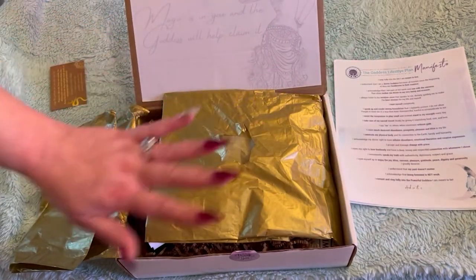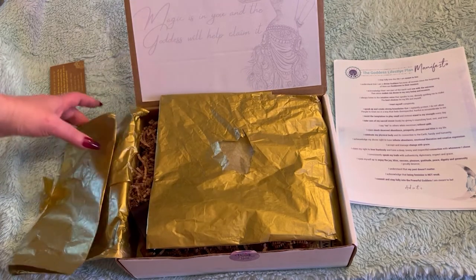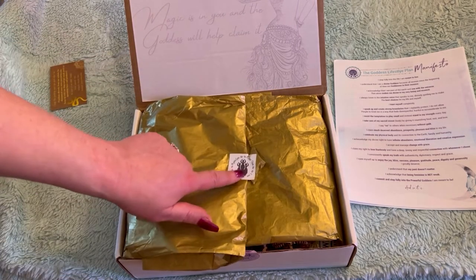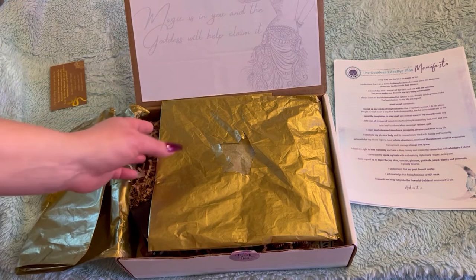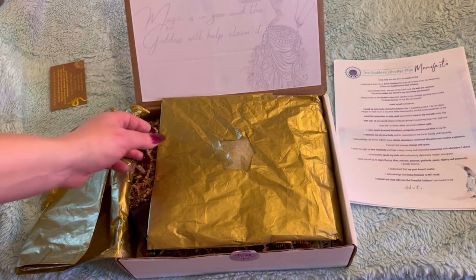Alright, sorry guys. There's the paperwork — we're going to put that to the side. I'm probably not going to read every single thing. Some beautiful gold paper and this beautiful little triple goddess sticker here. And what does this say? 'Magic is in you, and the goddess will help claim it.'